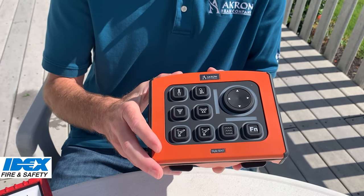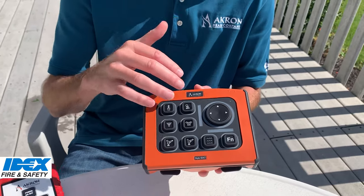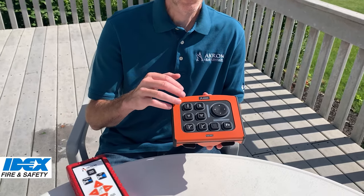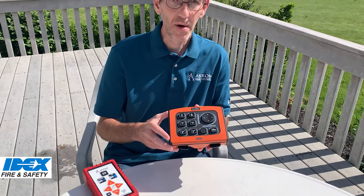We've also added customization. You can customize the button layout, the brightness of the LEDs, and even the speed of the monitor.